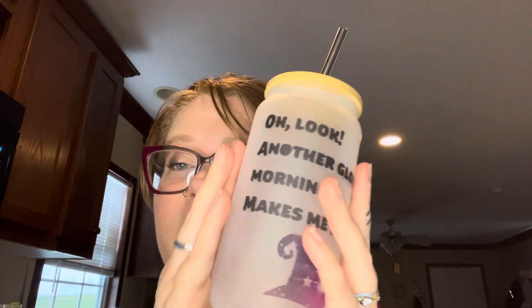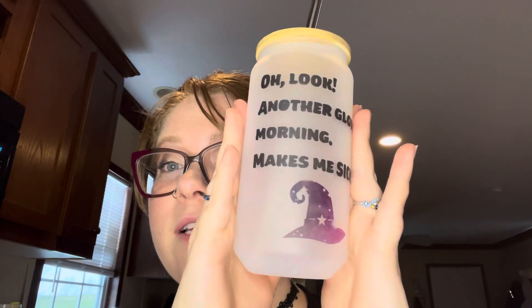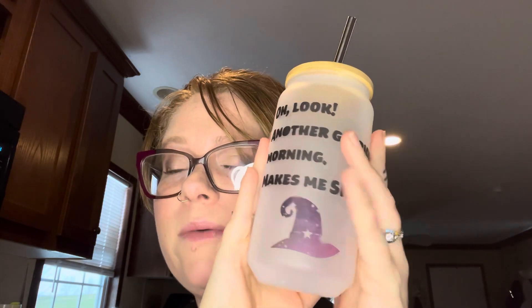So the first two things I want to show you — if you didn't watch my last video, that's okay, it was a review. I did sublimate this in my Cricut mug press. It is Hocus Pocus themed and it says, 'Oh look, another glorious morning makes me sick.' And I'm very upset with myself because I forgot to weed the middle of the O. So that's my error.